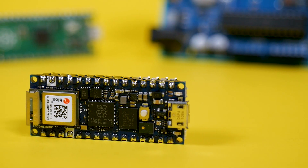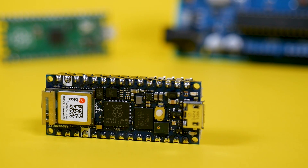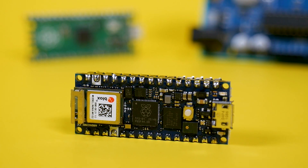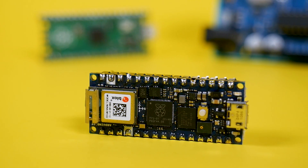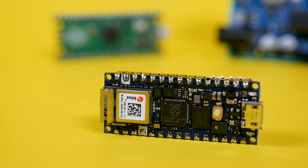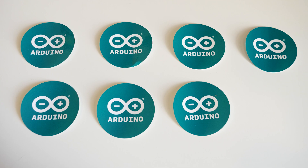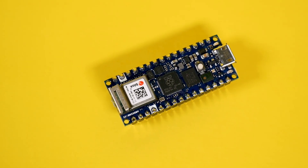The Arduino Uno was my first ever experience with electronics. A lot has changed since then, and Arduino actually just released a new board, the Arduino Nano RP2040 Connect. They sent it to me in this box with some stickers — 7 to be precise — so I can make some videos and projects with it. So let's take a quick tour of the board.